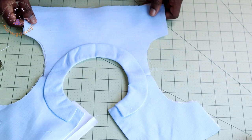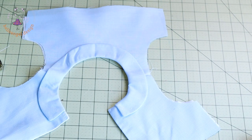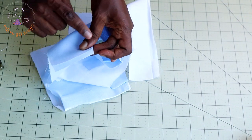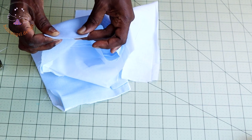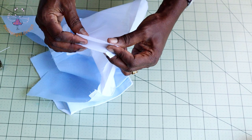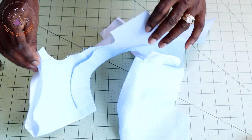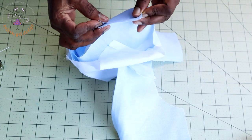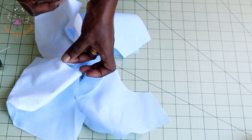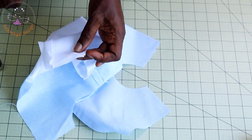Once done, take your top dress and put both side seams together with fabric facing each other. Stitch with your seam allowance — 1.3 cm or half an inch. Do the same with the lining: put both side seams together and stitch at 1.3 cm or half an inch. Repeat the same process on the other side for both the main fabric and lining.